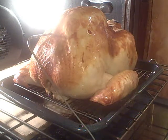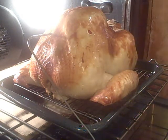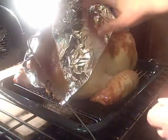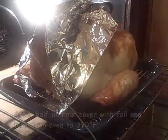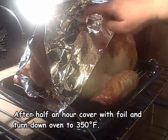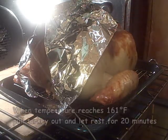Here's our turkey after half an hour. As you can see, he's got some beautiful golden color on him already. Put his little breastplate on. And that'll keep this breast from getting any browner - so you make sure you get the color on there you want before you slap this on. And it will also prevent the heat from going in as quickly as it goes into the drumsticks.